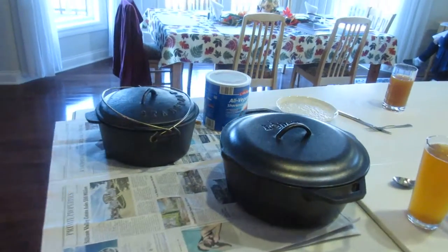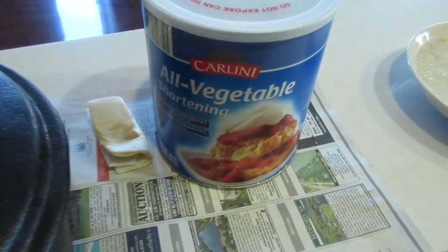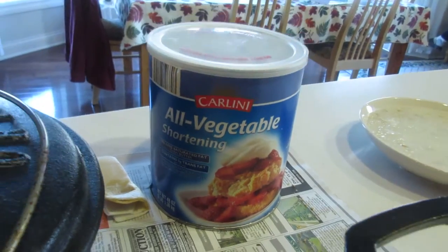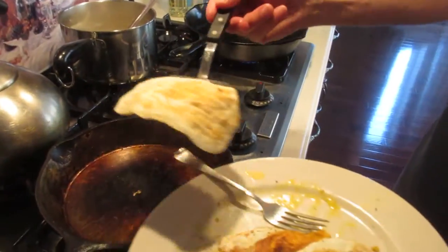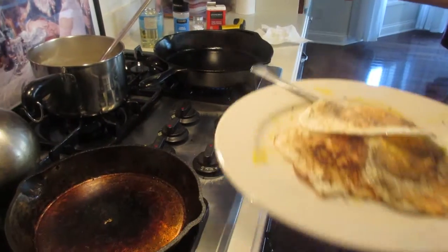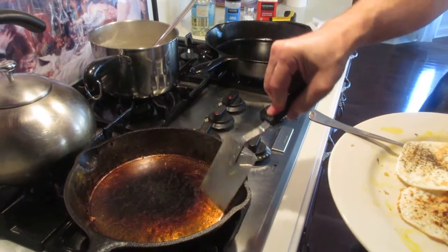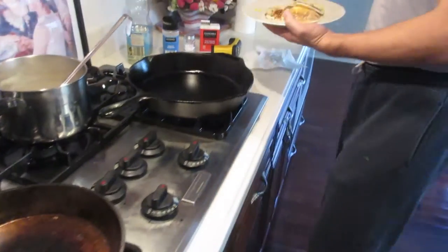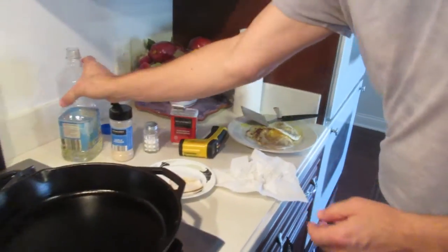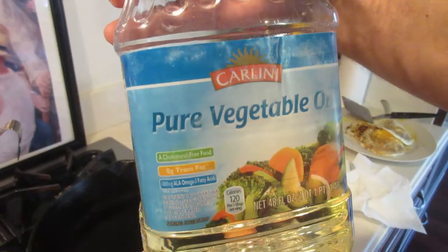Do you want to talk about the shortening you used in the oven? As it turns out, I used all-vegetable shortening. I'm coming to believe it really doesn't matter what kind you use. A lot of people insist you have to use lard, but I didn't have any, so I just used vegetable shortening. Now what I'm using is just cheap, nothing-special vegetable oil — looks like it's nothing but soy.